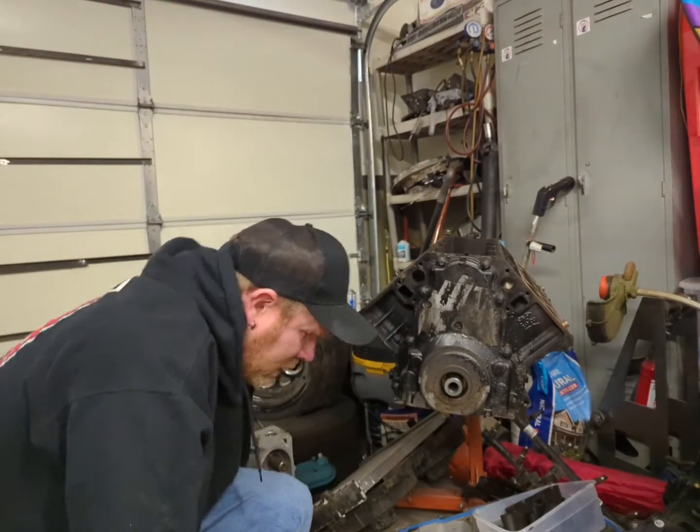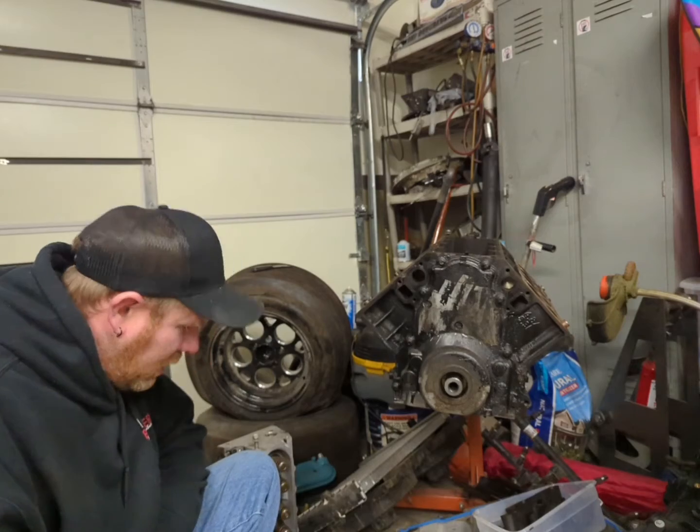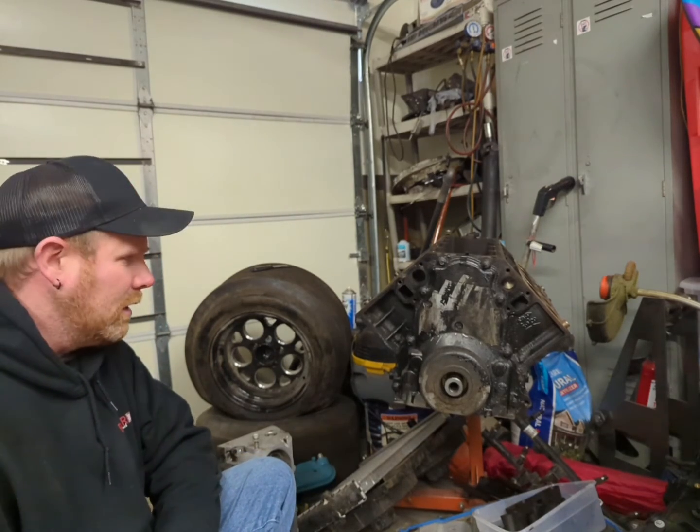There you go. That's how you pull a harmonic balancer off of an LS engine.